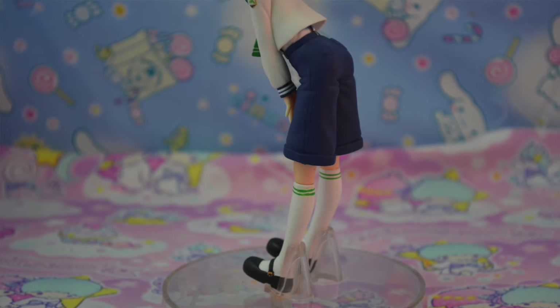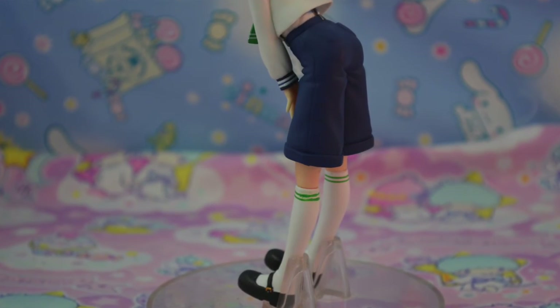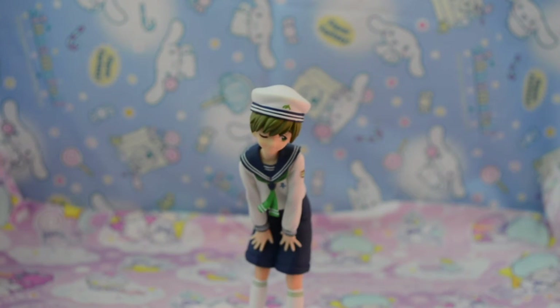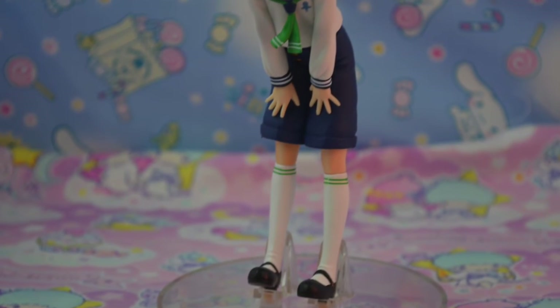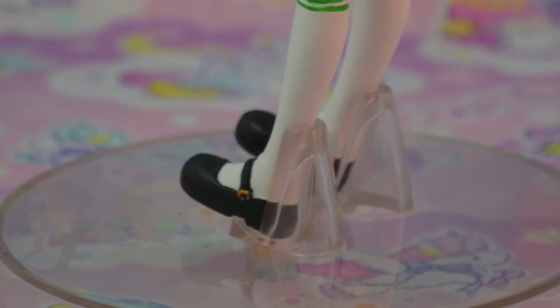His uniform is almost exactly like Rin's, except he's got a green little scarf around his collar, and he's got a whale on his hat, and green stripes on his socks. And of course he's got his little Mary Janes on, like Haru and Rin. He is so cute.